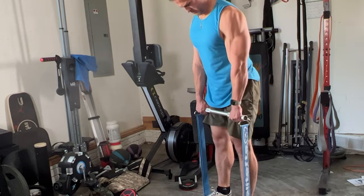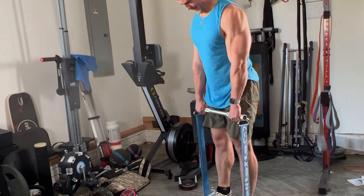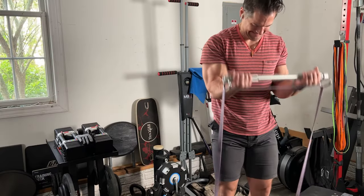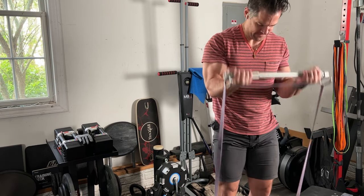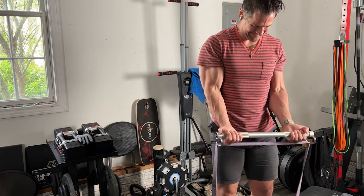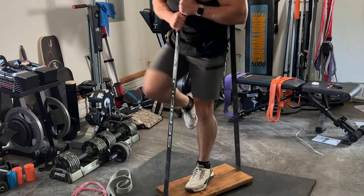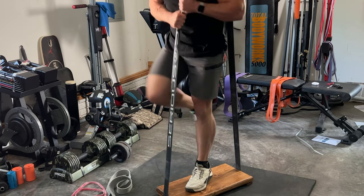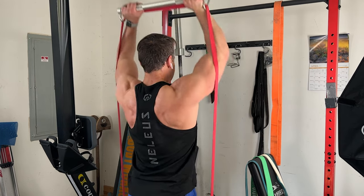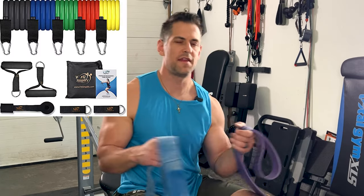I've been having a lot of fun reviewing various resistance band footplates and bars, and now I've rekindled my interest in loop style resistance bands. I started playing around and obtaining a variety of different bands from other companies, which led me back to a question I addressed in previous videos many years ago: how much of a difference is there between high quality loop style resistance bands?